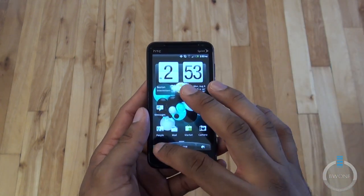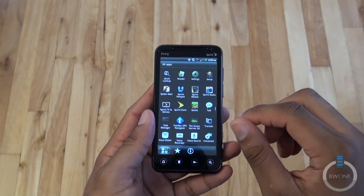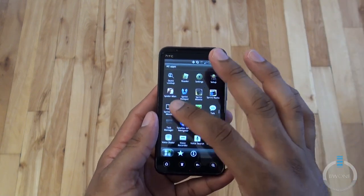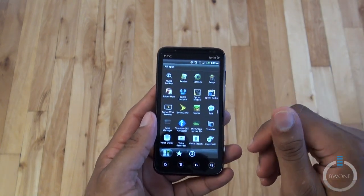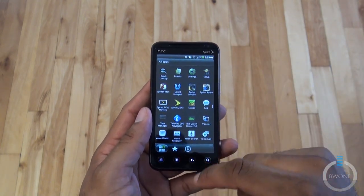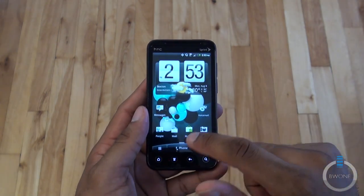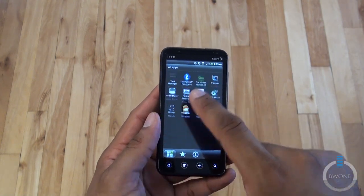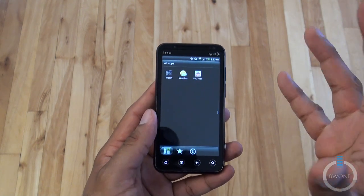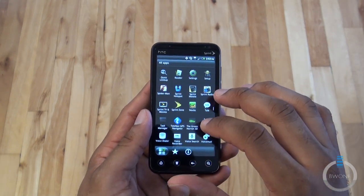For pre-installed software it's pretty much standard stuff you would expect, and a lot of it is actually uninstallable. You do have Sprint TV, Sprint Zone, Sprint Hotspot, and a Spiderman 3D game pre-installed. You have Telnav and Watch — Watch is HTC's sort of movie store where you can watch movies right through that application. It's pretty cool.